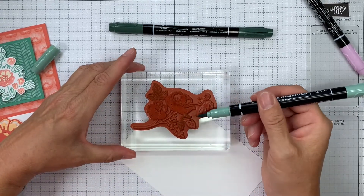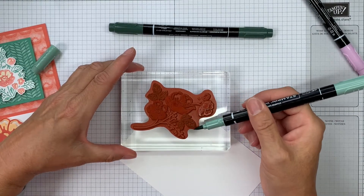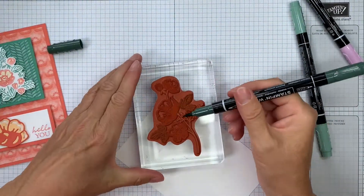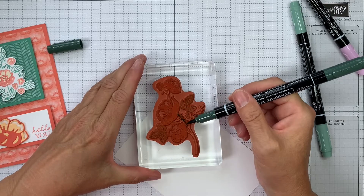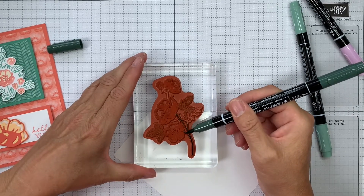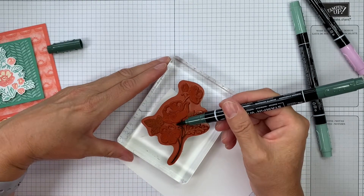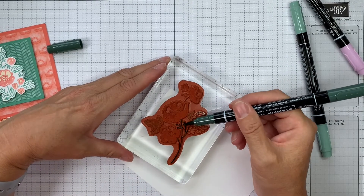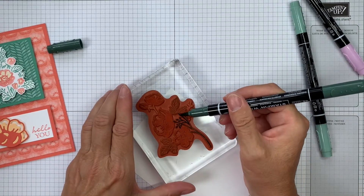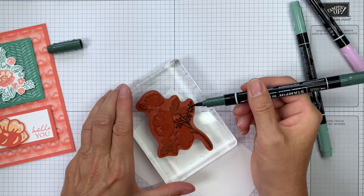Because I've got the darker one — Evening Evergreen — I'm going to use that for the stems and these little sprays. It's worth having a little look at your image beforehand, maybe even stamping it out with a single ink color, even just black, so that you can decide what you want to place and where.